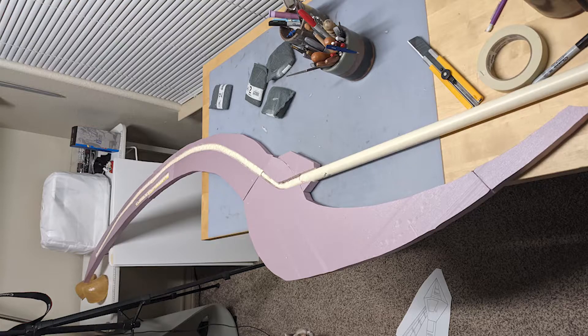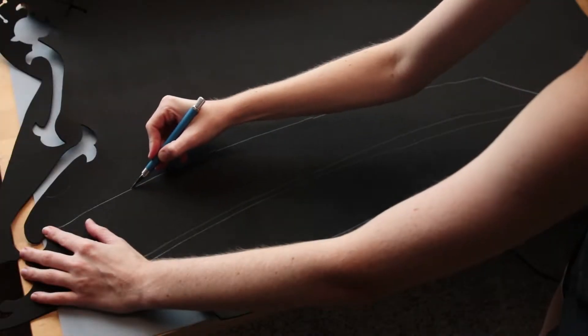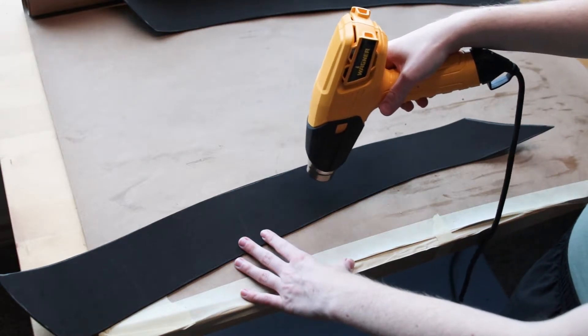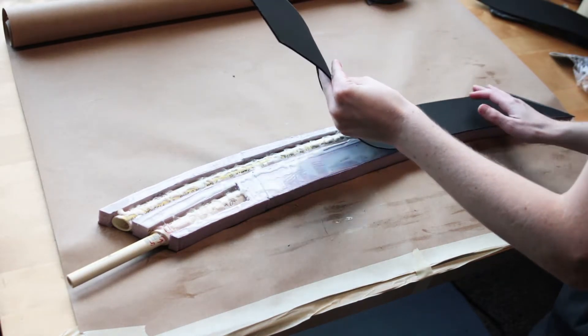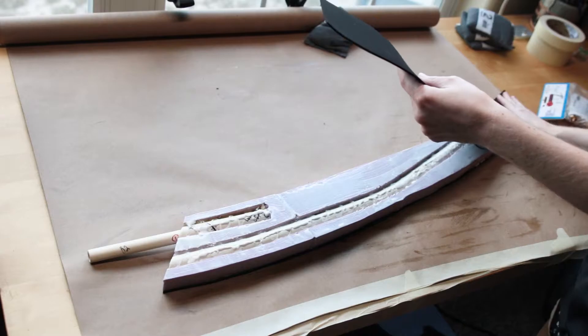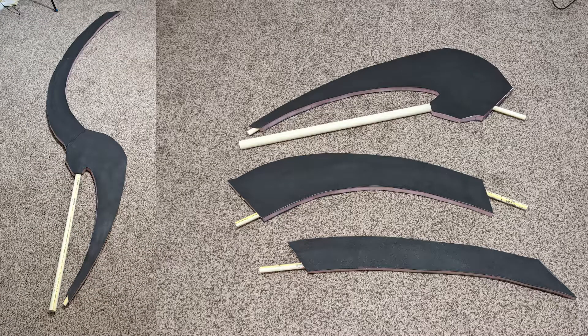I'll also note that for the actual handle part of the blade, I attached it at this point — it was a one-inch CPVC pipe. Now for wrapping each of the insulation foam pieces: I traced each section onto 2mm EVA foam and cut it out using an exacto knife. After doing a light heat treat to the foam, I attached the EVA foam onto the insulation foam using wood glue, weighing it down with weights or books until fully hardened. Note that you cannot use contact cement glue for this, as it will eat and disintegrate the insulation foam.